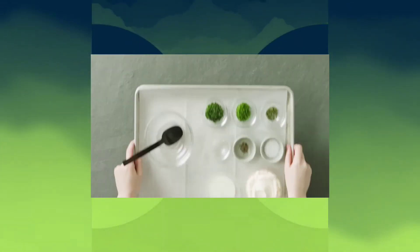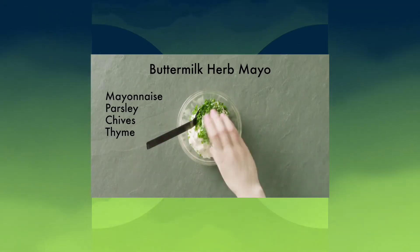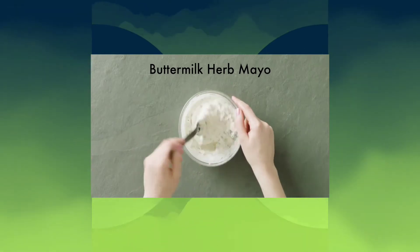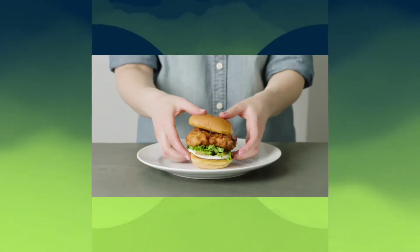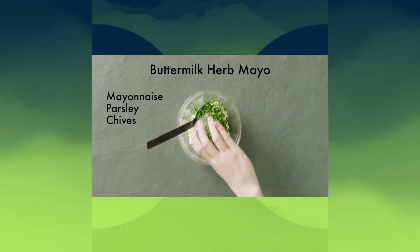Shake Shack, if you're hearing this, let's make that herb mayo that you have on the chicken shack an actual condiment that you can get on any item at Shake Shack. I like it better than the shack sauce — I feel that shack sauce is something bland, just to add moisture to the sandwich.